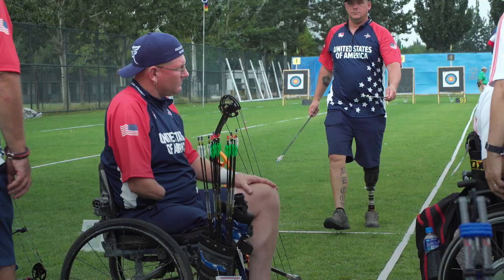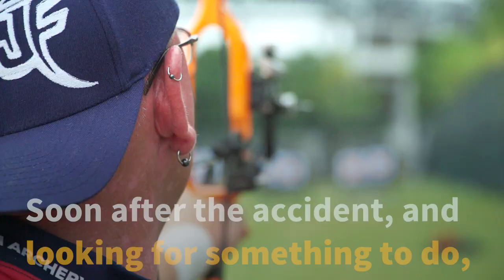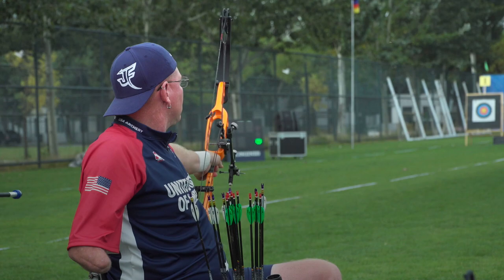I spent more time like this than I was able-bodied. I heard a guy shooting with his teeth and I was like, you know what, let's try it. So I stole my roommate's bow that was sitting in the closet, cut up an old pair of blue jeans, tied that on the string, bit on it, and shot my first arrow — and haven't stopped since.